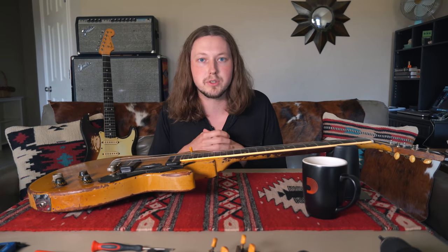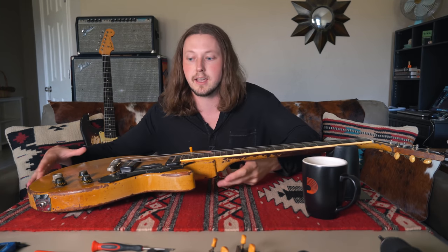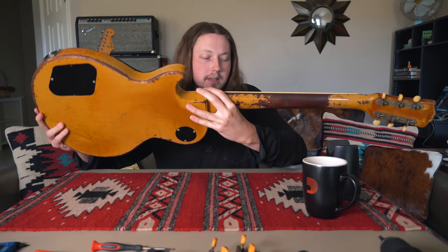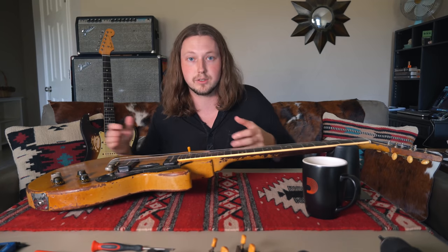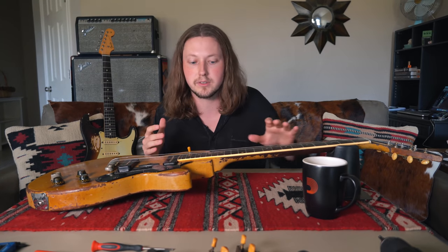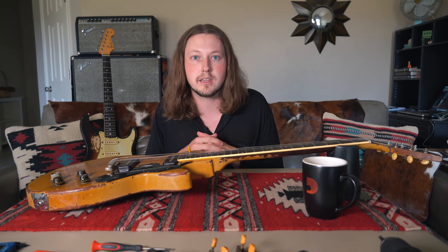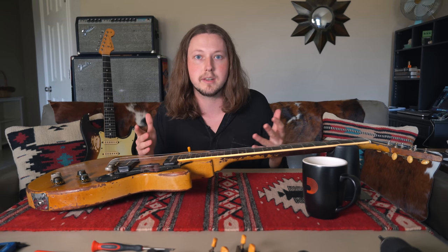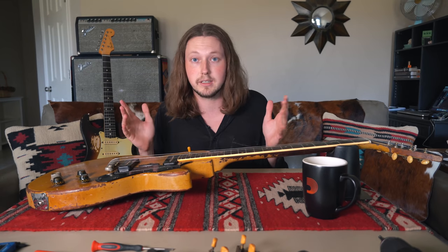Hey everyone and welcome to the second episode in the new series on this 1958 Gibson Les Paul Special in original TV Yellow finish that I bought from Goodwill — and that is a true story. If you want to see the first episode, it's available on my channel. Thank you to everyone who's newly subscribed and to everyone who watched that video. As I'm making this, it's almost up to 300,000 views, which is absolutely incredible.